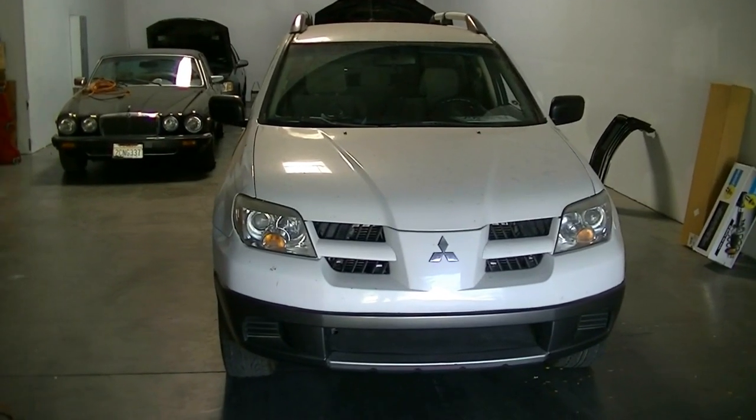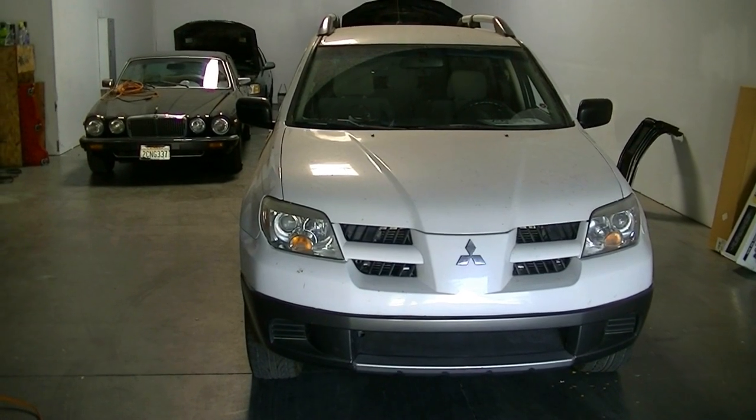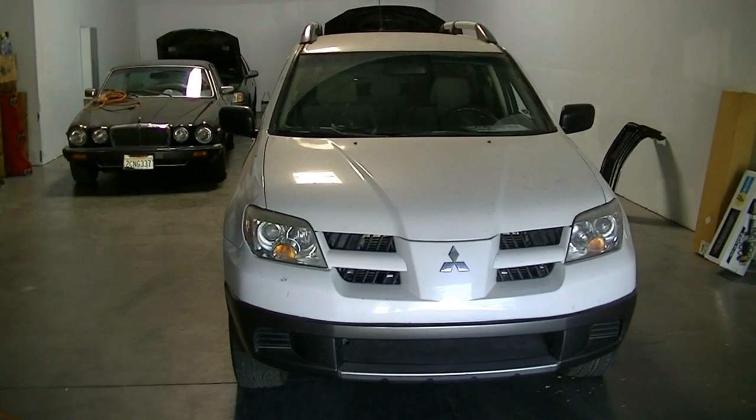Hey, what's up YouTube? Today I'm going to show you how to remove and replace your front brake pads and rotors on a 2006 Mitsubishi Outlander with a 2.4 liter engine.